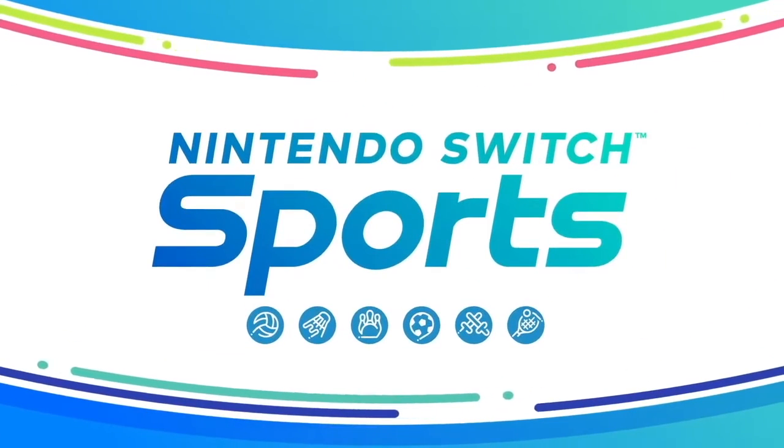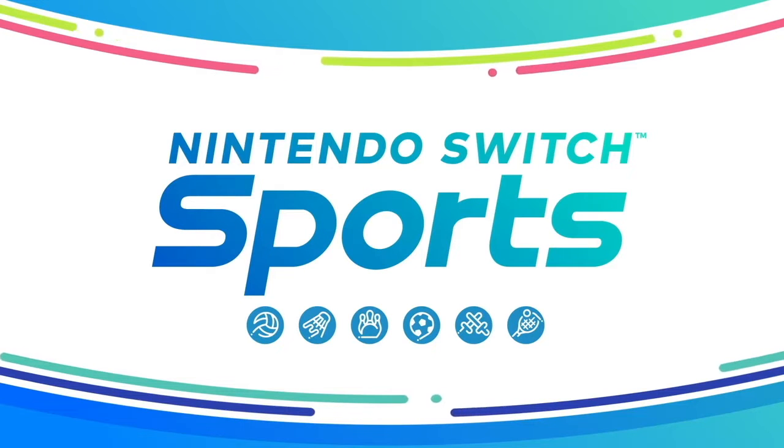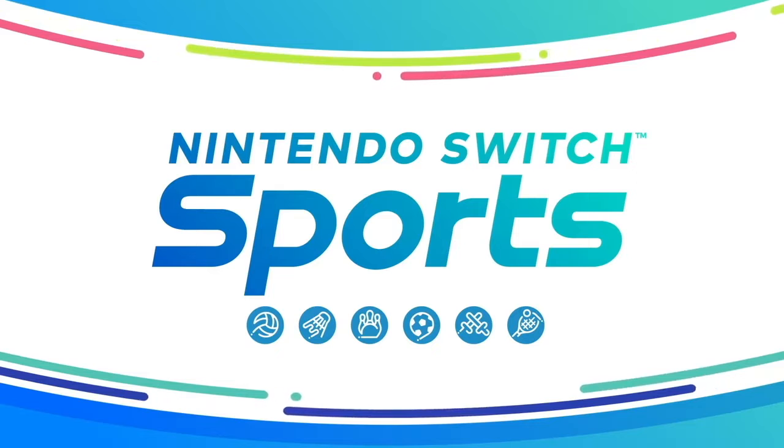It's a new iteration of the Wii Sports series: Nintendo Switch Sports. Please take a look.